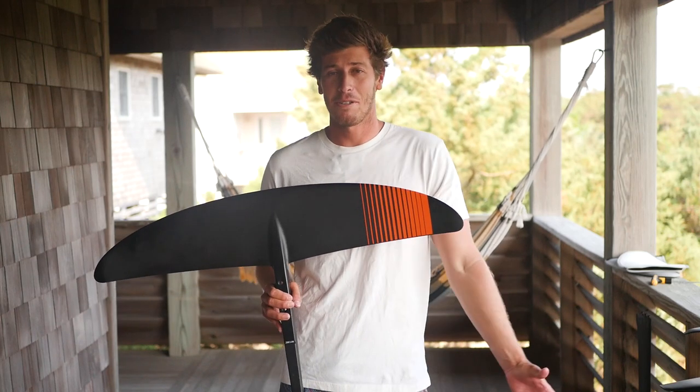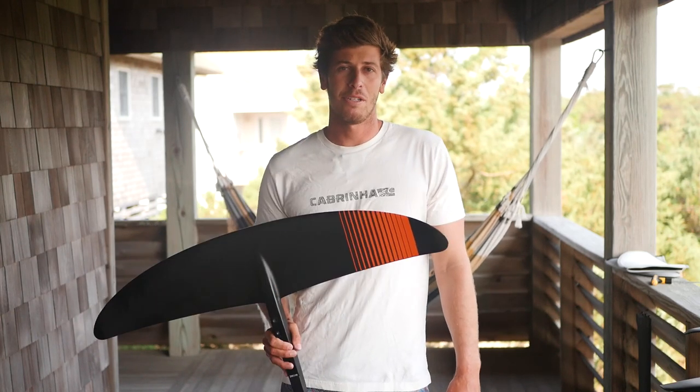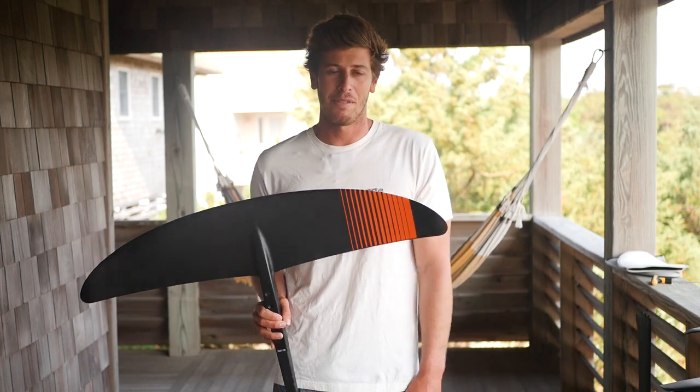Hey guys, Kiahi here. Today I want to talk to you about something I'm really excited about, which are the new High Aspect H-Series wings from Cabrinha.